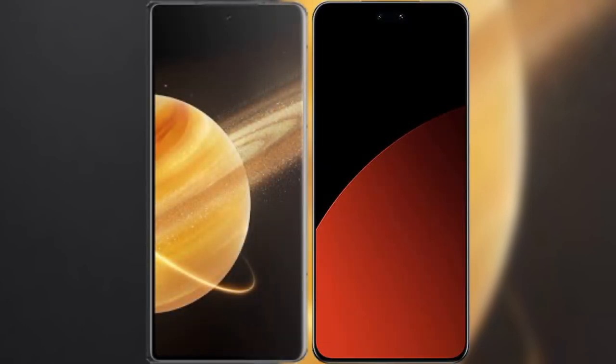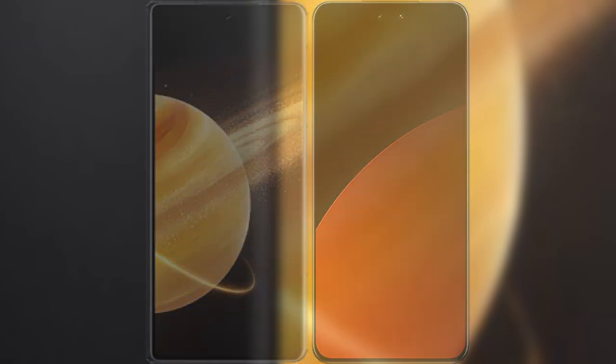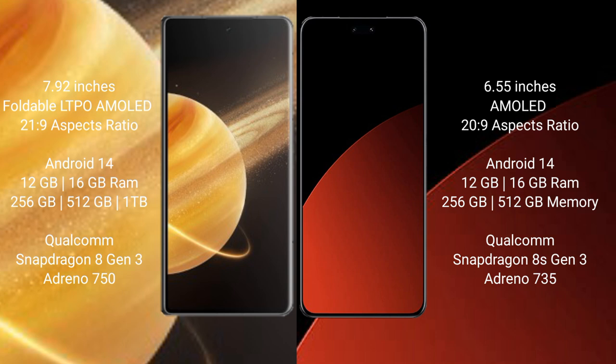I will compare the new Honor Magic V3 with the Samsung CB4 Pro. Honor Magic V3 comes with a 9.92-inch foldable LTPO AMOLED display and 120Hz refresh rate. Samsung CB4 Pro has a 6.55-inch AMOLED display and 120Hz refresh rate.